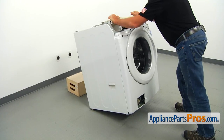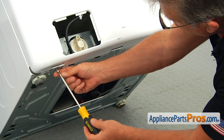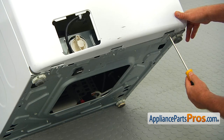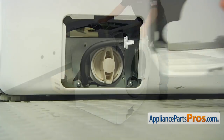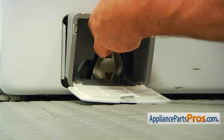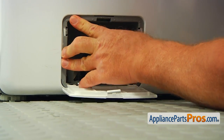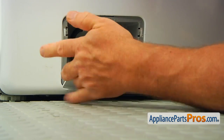Tilt the washer back on the support and secure the front panel with the two Phillips screws at the bottom hinges, one on each side. Put the washer upright. Install the drain filter door housing — make sure the hose is in the hole — and push the housing in to lock the tabs. Install the hose into the retainer and close the filter door.